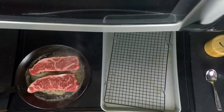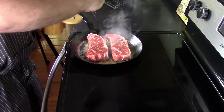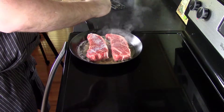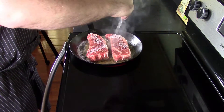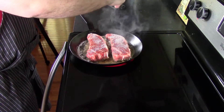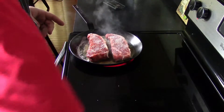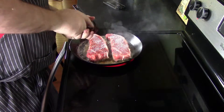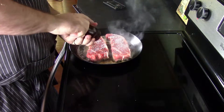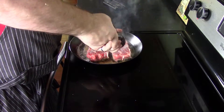Once we get those in the pan, remove the tray out of the way and season the other side — same thing, a generous coating of salt and pepper. You're gonna sear this side for about four to five minutes until you get that nice crust on the outside.